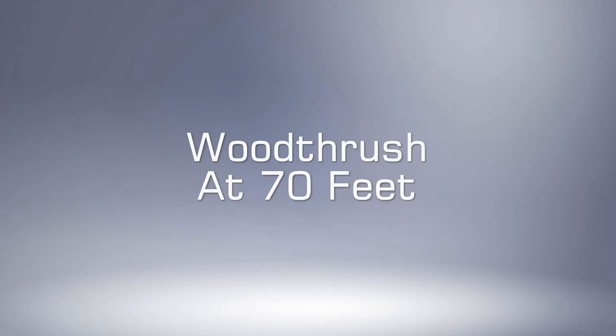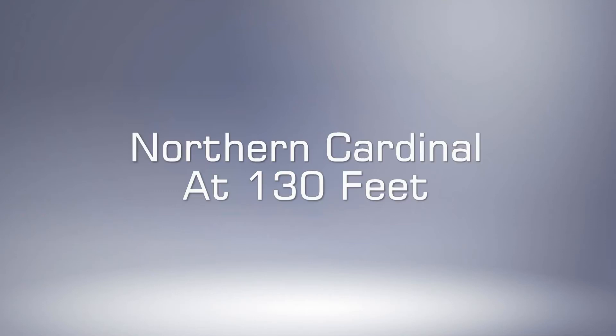A wood thrush at 70 feet away. A wood thrush at 130 feet away.